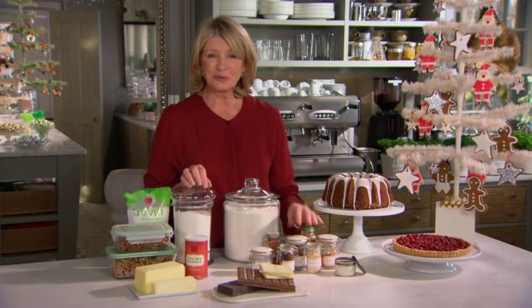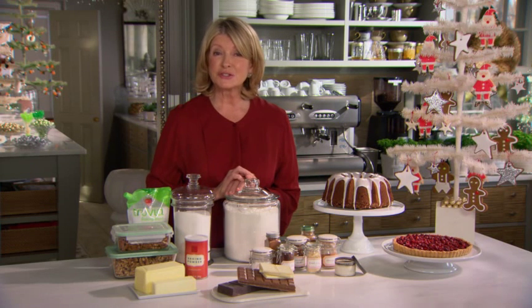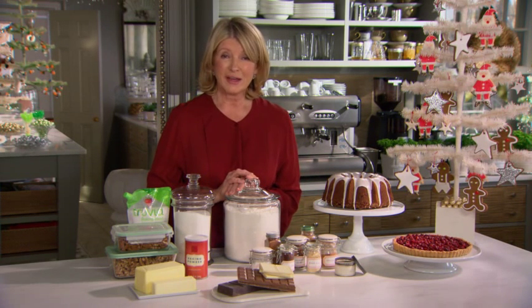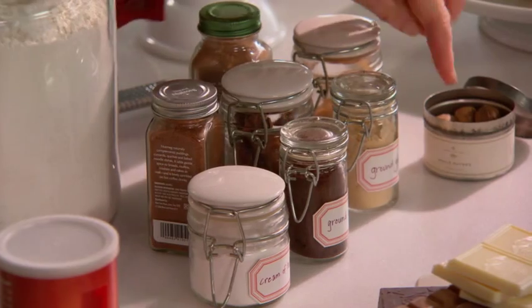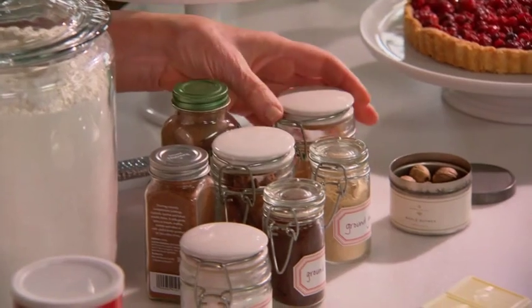Spices — people get spices and say, oh, that will last me for years. Well, spices do lose their strength and you should check every now and then that they are fresh enough. Nutmegs can be kept in a little tin like this with a tight-fitting cover, along with all kinds of spices.